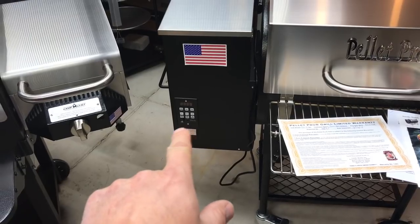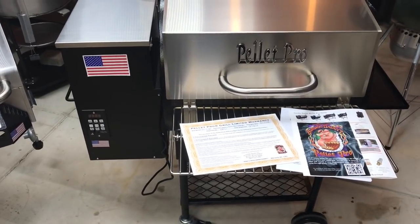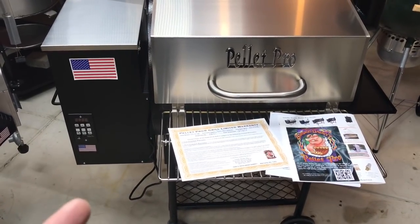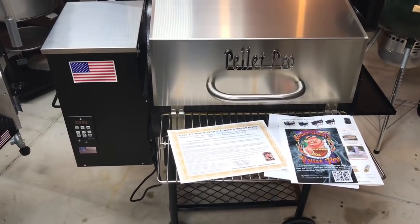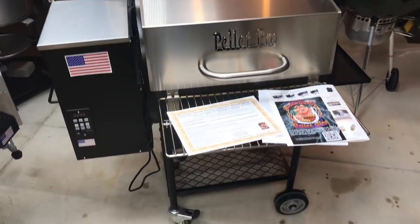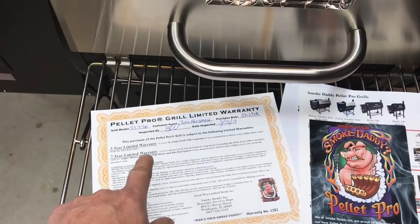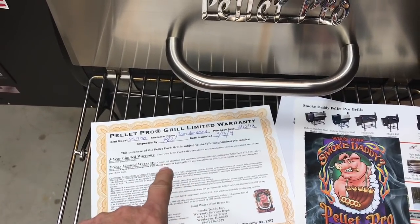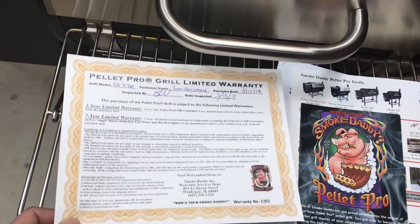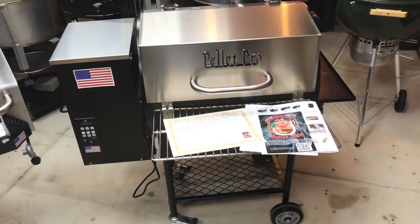On controllers: the Pellet Pro has a PID controller, so it gets within five degrees of your set point and works fantastic. People criticize pellet grills for not having PID and then criticize others for having it — personal preference is what matters most. On warranty: Camp Chef offers three years; Pellet Pro offers three years on the PID and seven years on everything else including parts. You actually get a physical piece of paper warranty — you don't see that much anymore.